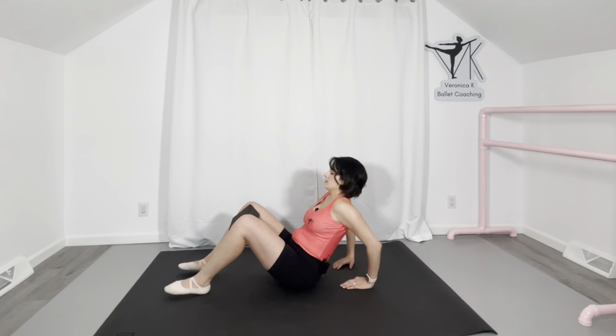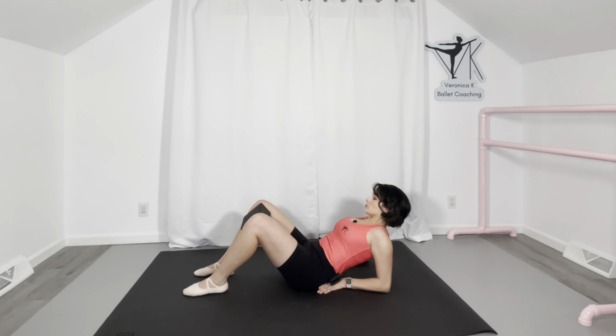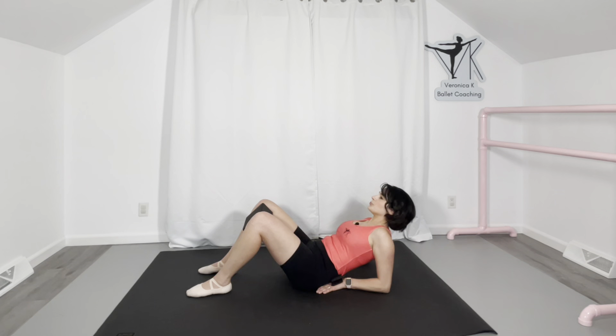Next, take the yoga block and place it between your thighs horizontally at the knees. Lean back, find your core neutral — don't push down, lift up, keep the spine long — and press the yoga block in as you exhale, squeezing the knees. Hold for four counts: squeeze the knees and exhale, then relax. Repeat: squeeze the knees and exhale, then relax.